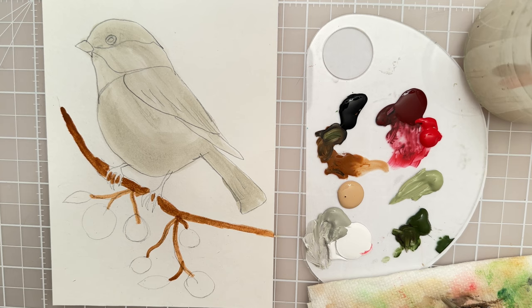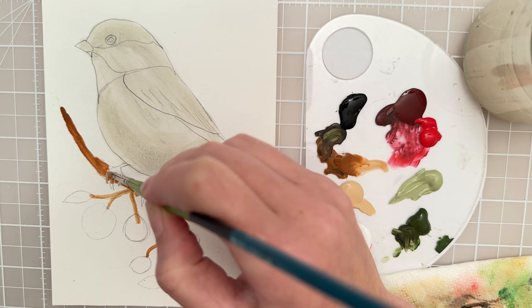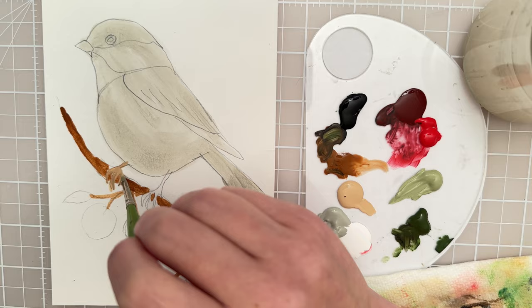Let's see if we could put in the toes of the bird with this beige color. I think beige is a good color to paint the feet of birds because their feet are kind of translucent almost.